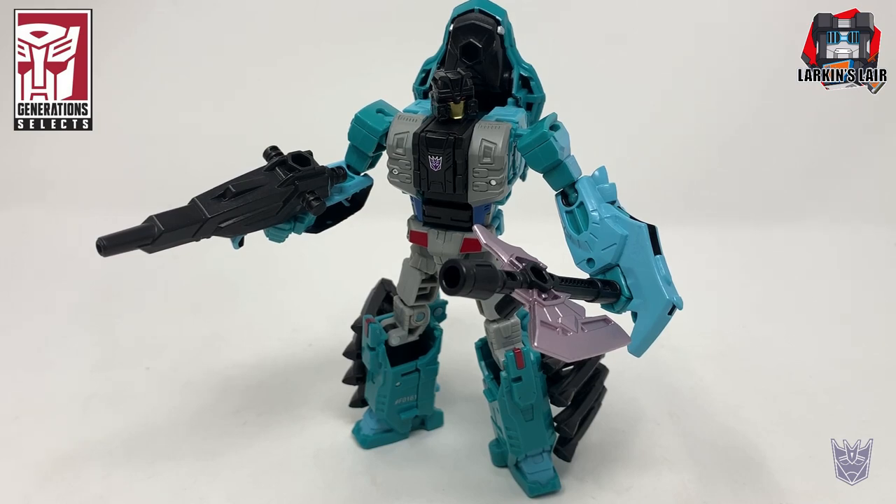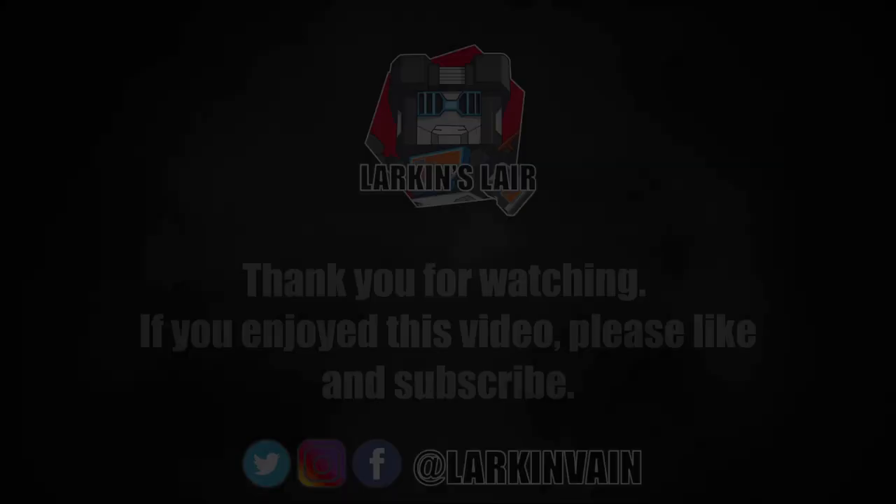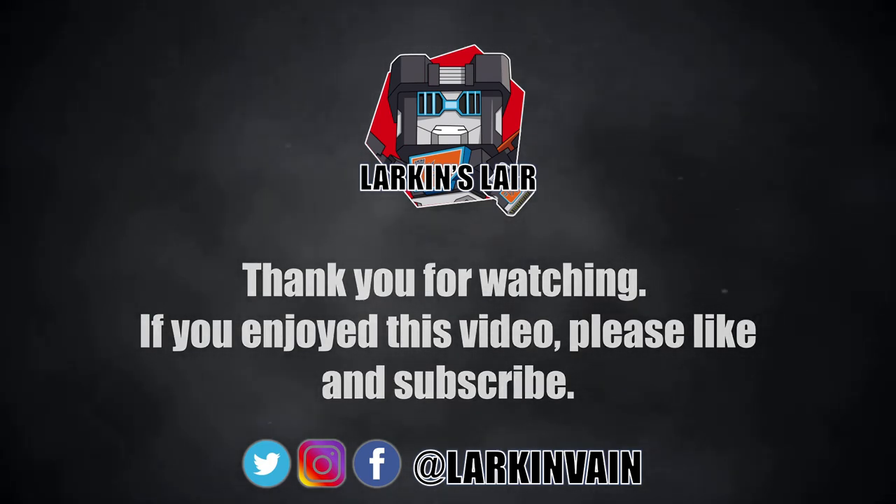Let me know what you guys think in the comments below, and thanks for watching. If you enjoyed this video, please give it a like and subscribe. Follow us on social media and check out our Discord — links in the description below.